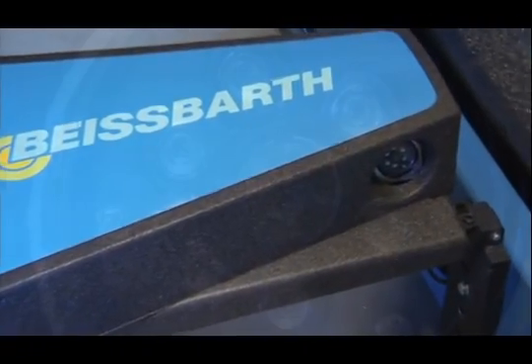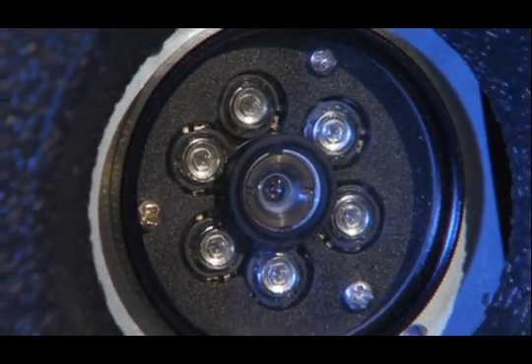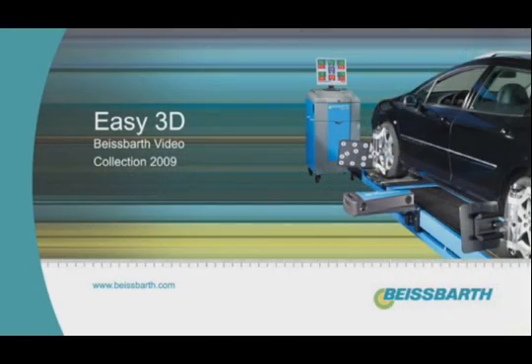Easy 3D — a wheel aligner for the next generation: easy run-out compensation, space saving and mobile, real-time measurement results, high repeatability of measurement results.